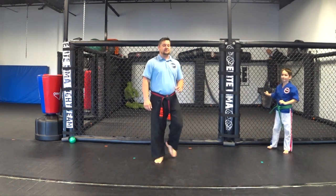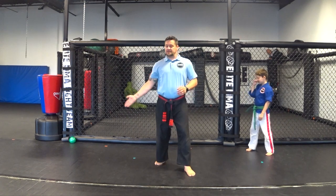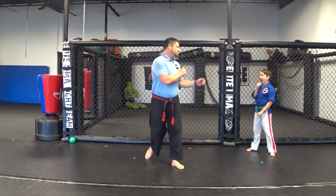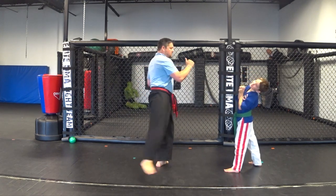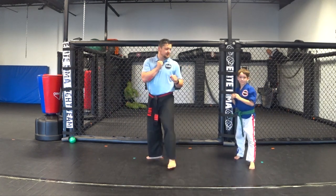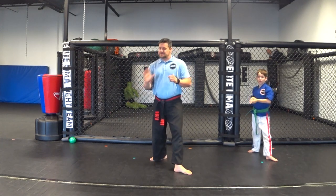Now we're going to do a sword kick — also called an inside crescent kick or in-to-out crescent kick. The sword kick is going to come in this way and then out that way, so you're hitting with the top of your foot. To do that, you're going to turn your ankle in so that your foot is like this when it comes across — it's like slapping with the top of your foot. Pivot, bring it in, and across. Pivot, bring your leg up, snap it up as high as you can, and bring it back. Make sure your ankle is turned in.